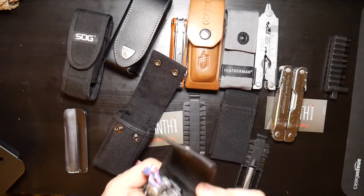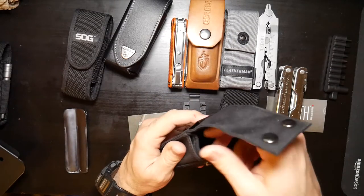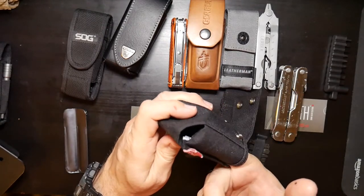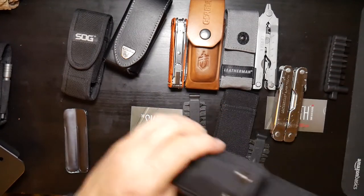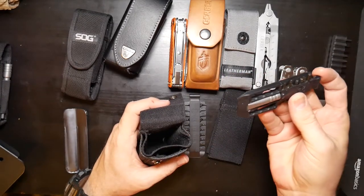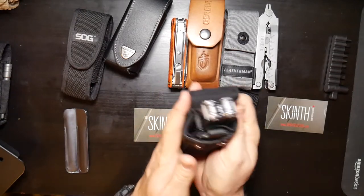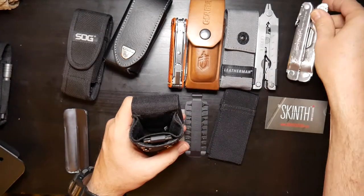This is just an easier way to carry that stuff if you want. It's a very well-made sheath. These bottom pockets can be open at the bottom or sewn closed — I chose to have mine sewn closed. The Super Tool bit kit fits in there and is basically swimming around, so you can put a bunch of other stuff in there with it.